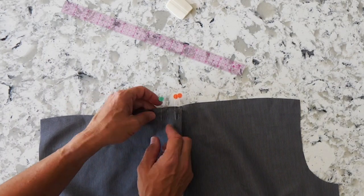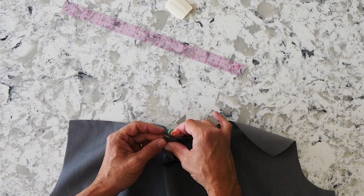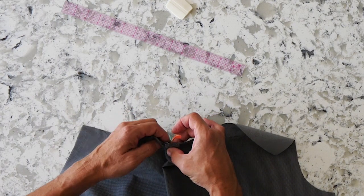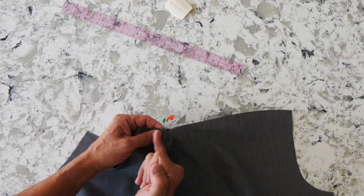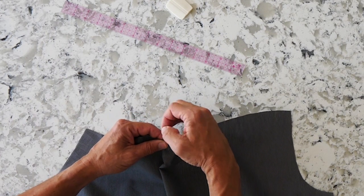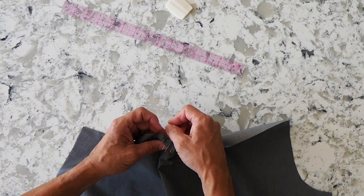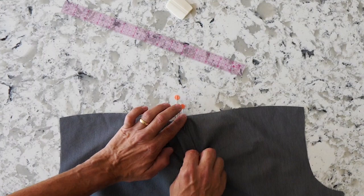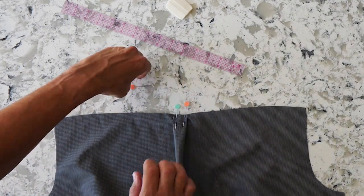We'll do the same thing for the other side — bring those together and fold back. That's going to provide a one-inch finished pleat with a half-inch fold back on either side. Before I sew the yoke into place, I'm going to stabilize this by putting a stitch about a quarter inch away from the edge just to hold that pleat in place.